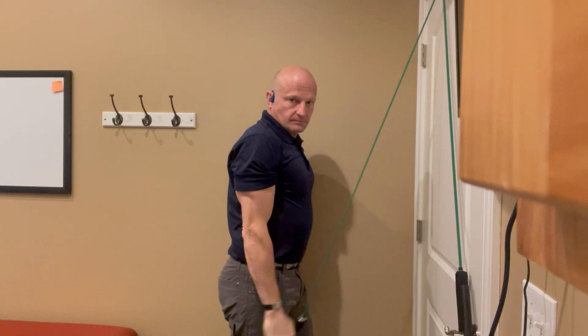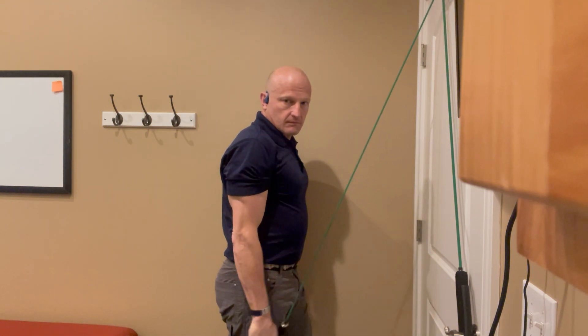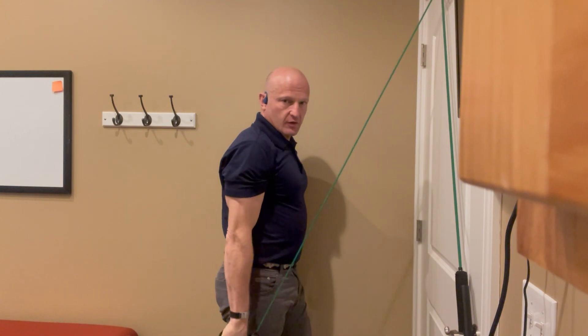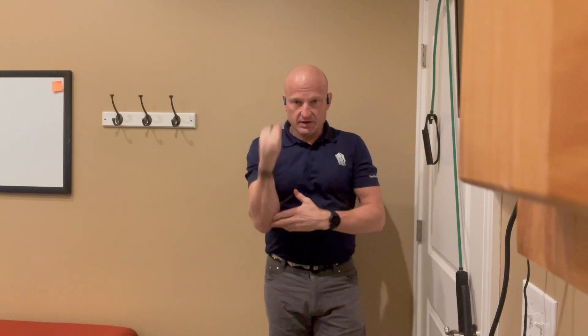Starting here, I'm pulling down — just like this — slow on the way up, slow on the way down. I'm holding it so that it's like a hammer.